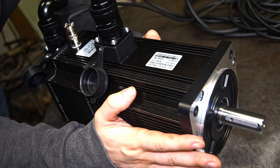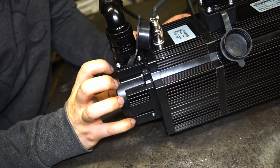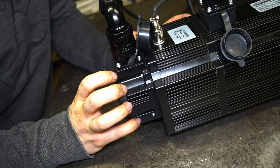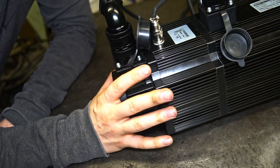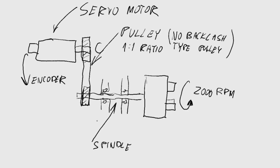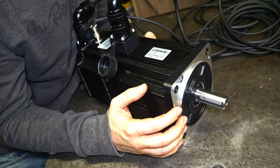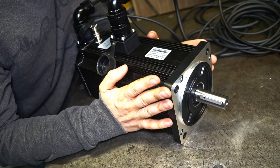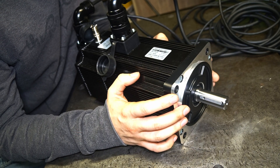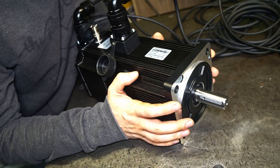Hello and welcome back. Many of you have asked me a question: can you actually use this encoder to thread on your CNC machine? I heard that question a lot of times, and it was my question for a long time too. So here's the idea — you have the servomotor connected to your spindle and you want to read the speed and the position of the spindle. Today I'm going to check if that's true.